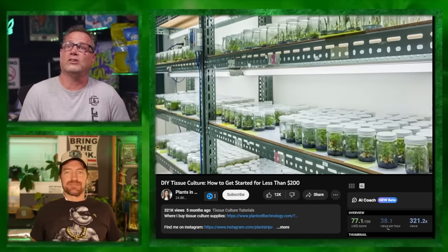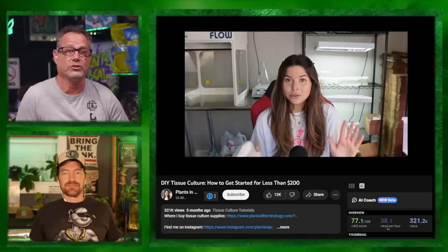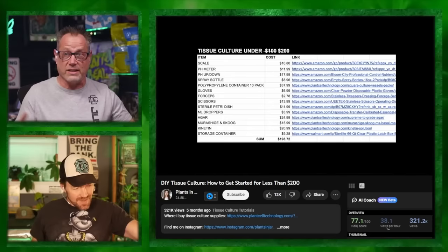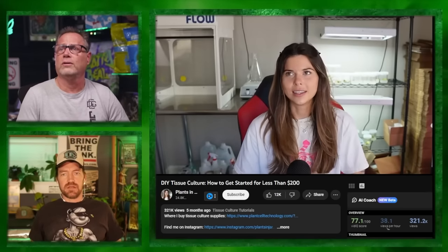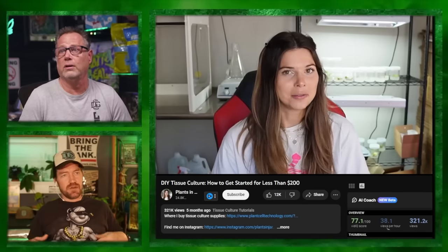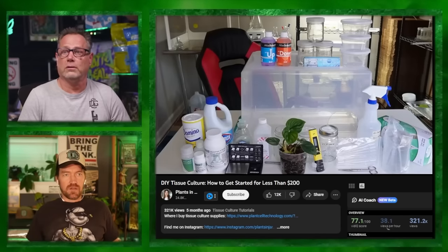Do you imagine if you go to a strain store and that's what it looks like? That's a laminar flow hood, man - it keeps vacuuming so you have a sterile environment. She shows how to make a hood. I watched the video and reviewed it. If you want to go for this you definitely can. There's a ton more steps than cloning.